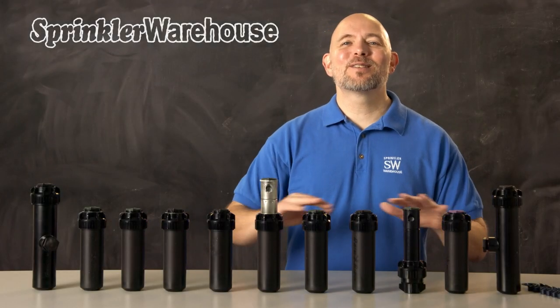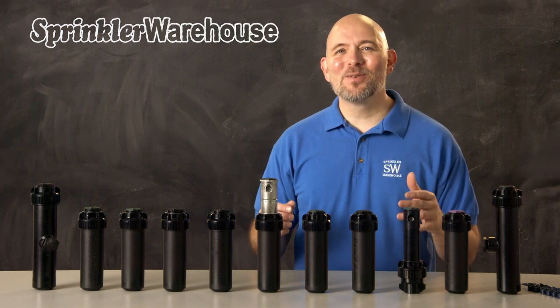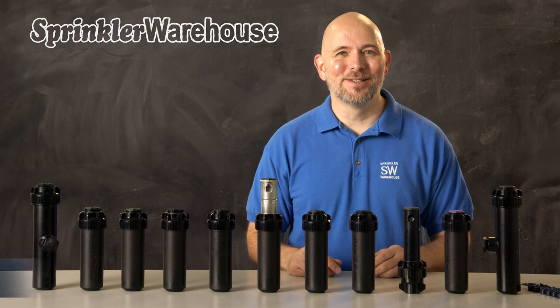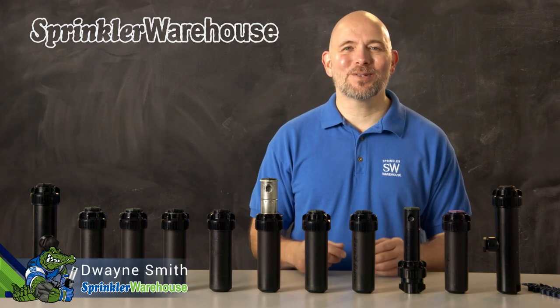The Rainbird 5000 series of rotors has so many options. Which one's right for your situation? In this video, we'll cover the available features so you can choose the rotor that works for your situation. I'm Dwayne Smith, your Sprinkler Warehouse product specialist. Let's talk about Rainbird rotors.